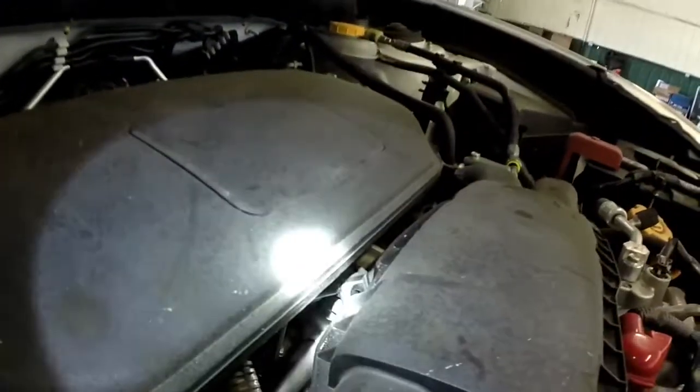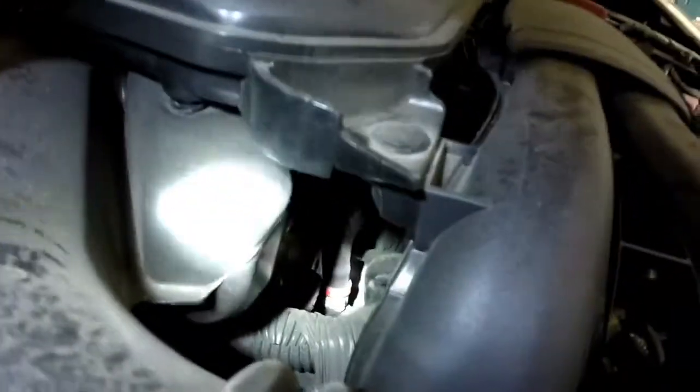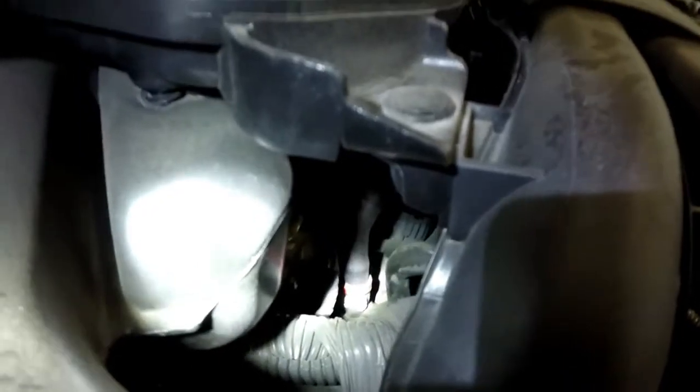The PCV valve comes off of the intake right there, highlighted in red.